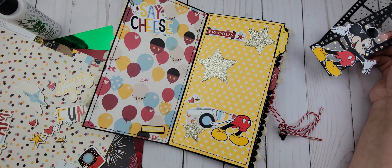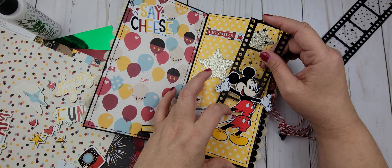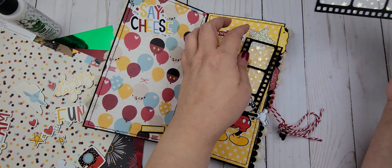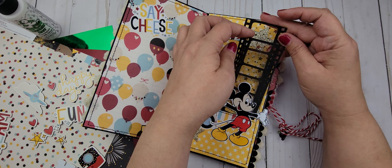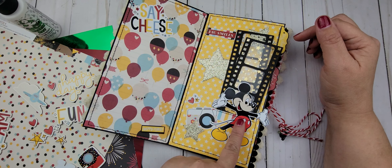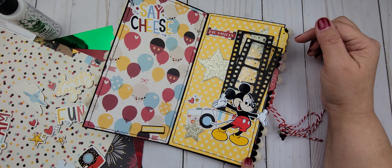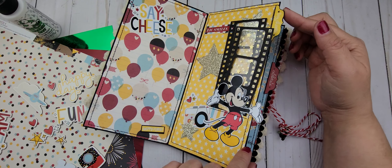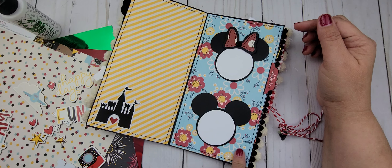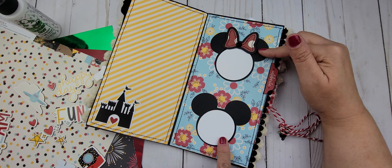I got this idea from Shara. She had made a Christmas notebook and she had some little tags where you could pull them out — I think it was a soldier or like the Nutcracker. I just thought that was so cute so I tried to do the same thing here. These are a Mickey and Minnie head — super cute. I created these on my Silhouette.